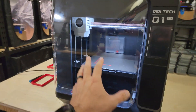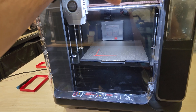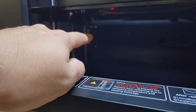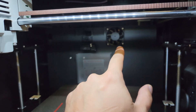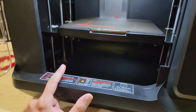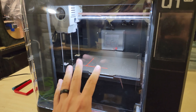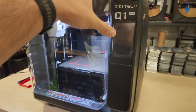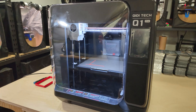This is where the Chidi Tech Q1 Pro comes into play, and this is honestly the answer to my problems. It does a really great job printing ABS because it has a chamber heater. I did a test last night — I hooked up a duct to the exhaust fan, ran it at 100%, and set the chamber temperature to 60 degrees Celsius. The machine maintained that temperature, and I was able to print my ABS part completely warp-free while exhausting the fumes outside.